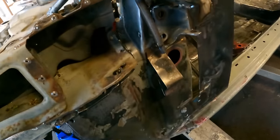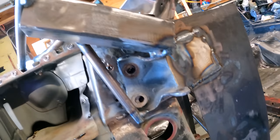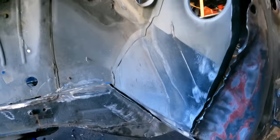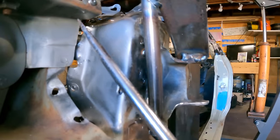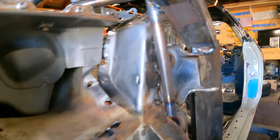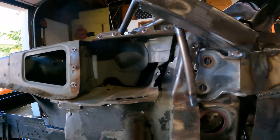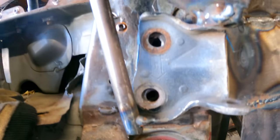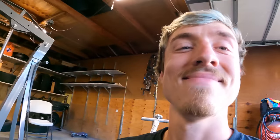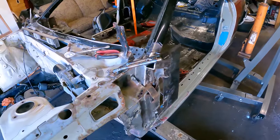I hammered that area out a little bit and tried sliding the firewall in. It's a little closer but still catching. I found that the upper corner piece was catching slightly, so I hammered that in — and now when I slide the firewall backwards, the holes line up perfectly. Let me bolt that in.